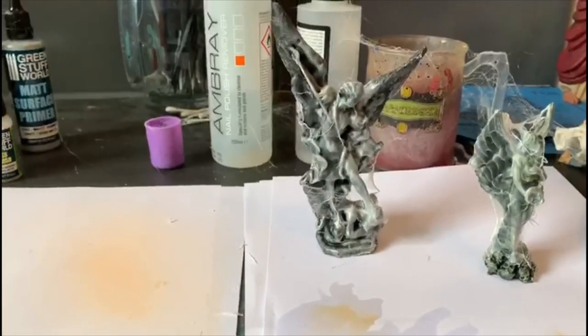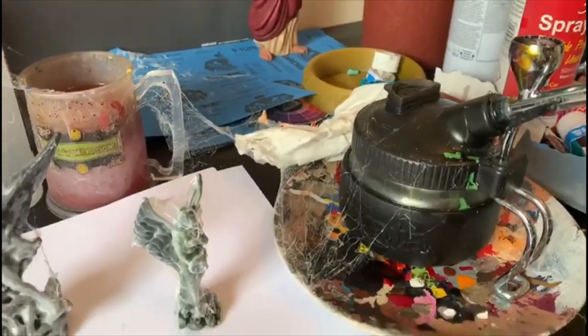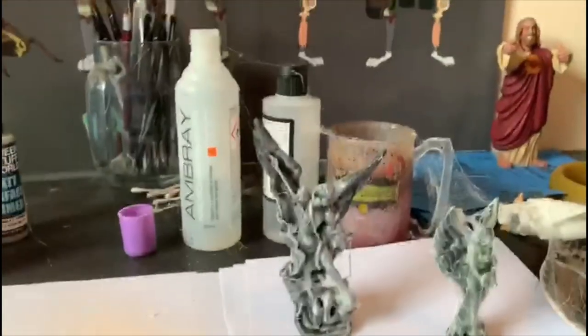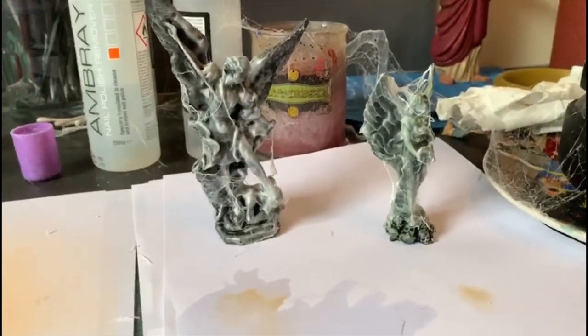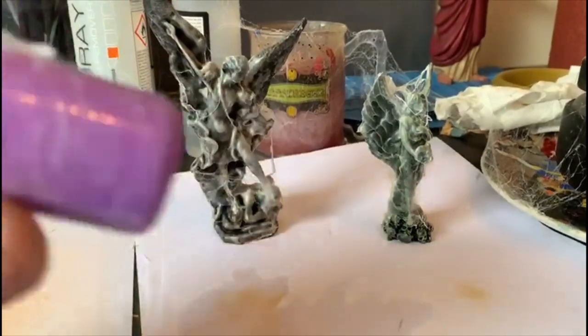Unfortunately, everything is cobwebby — the whole bench, everything. So it's not the cleanest product in the world. Yes, it does cobweb. Yes, it does cobweb everything it touches.